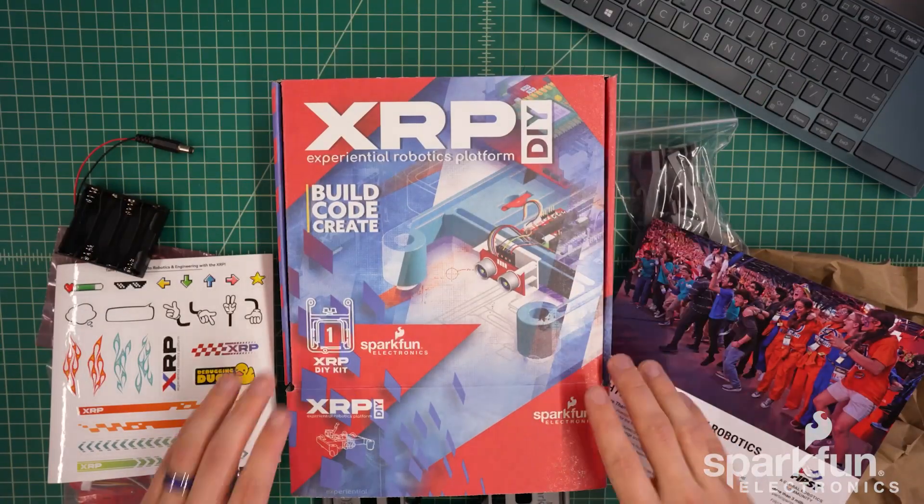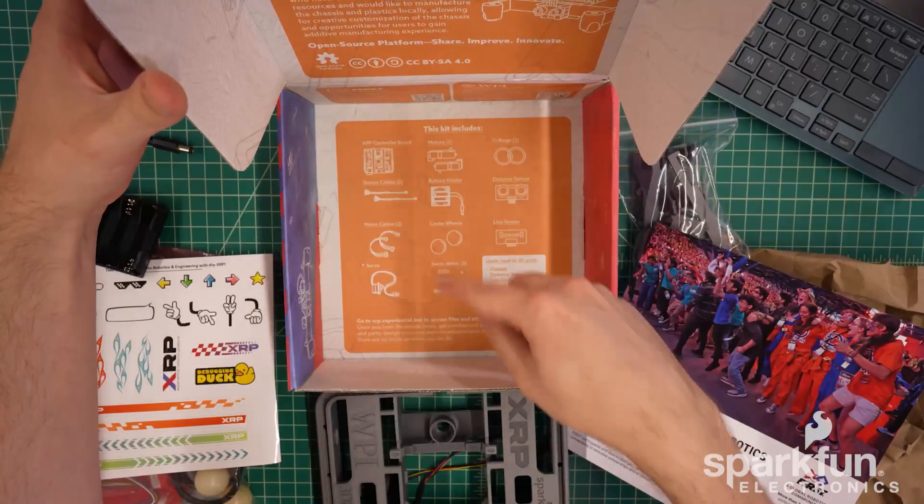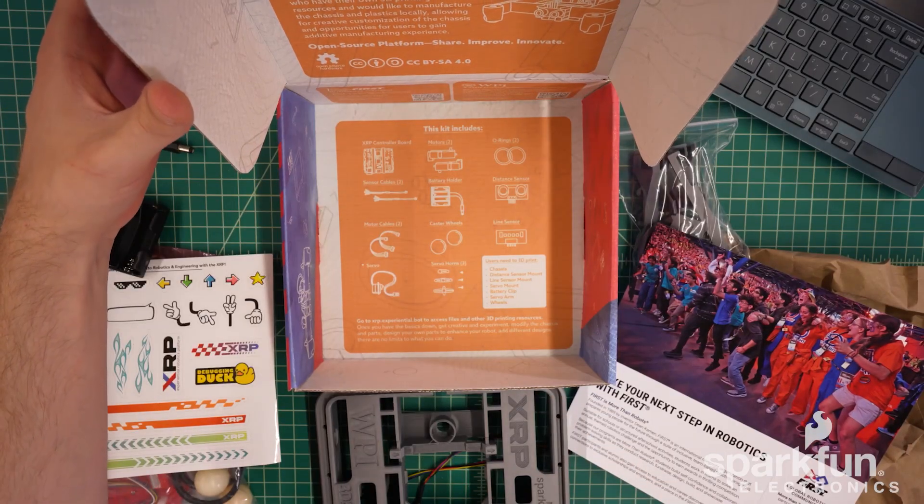If you instead have the DIY kit, then when you open up the box you will not have the 3D printed plastics. You'll have a different set of contents and will need to 3D print the plastics yourself.